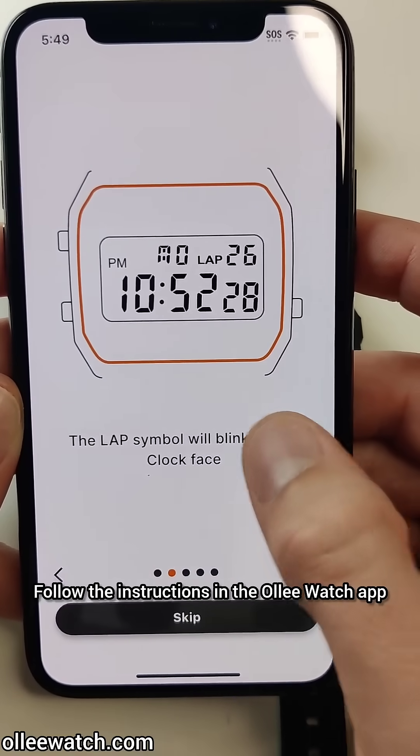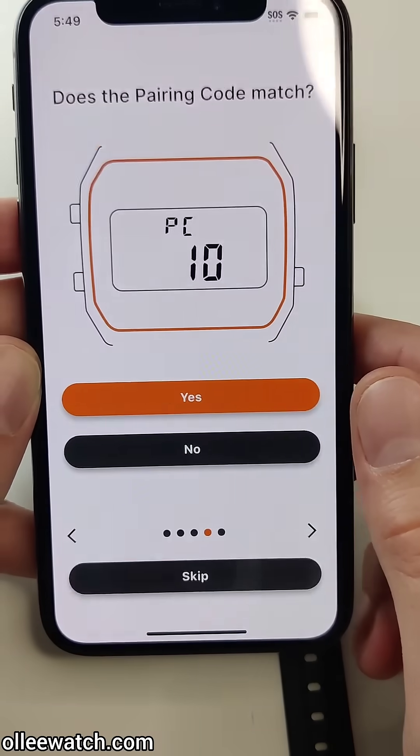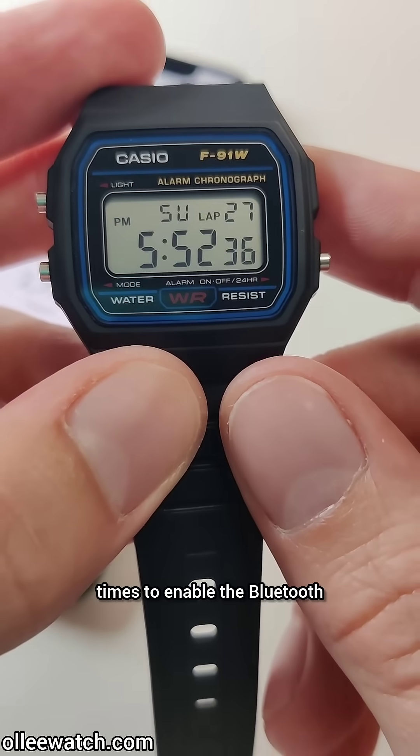Follow the instructions in the OliWatch app. When your device is listed, tap on it to connect. Make sure the pair codes match up, confirm, and listen for the welcome message. You can also quickly tap on the watch a few times to enable the Bluetooth.